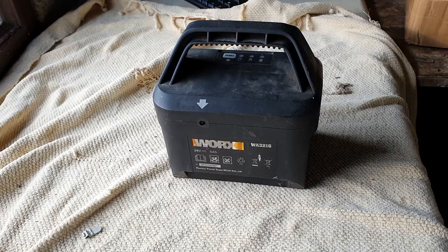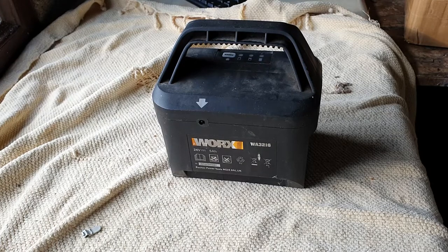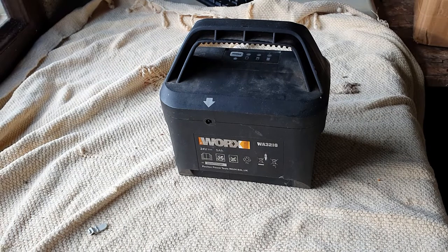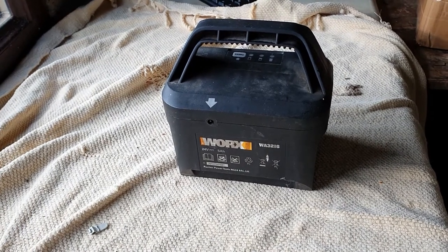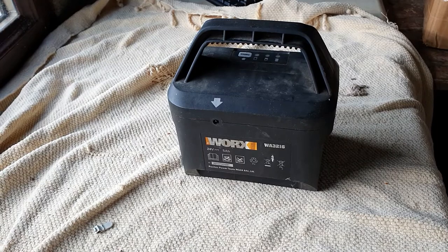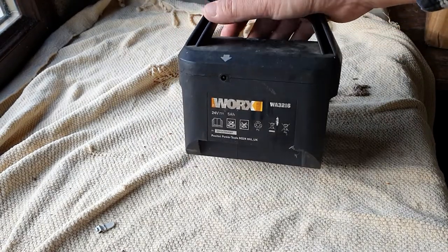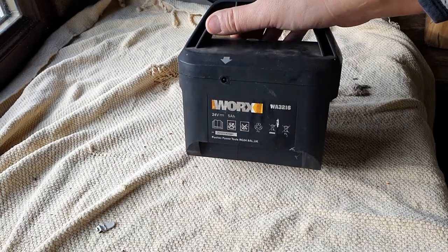Hello and welcome to today's video. Today we're going to be looking at this battery pack. This battery pack powers a Works lawn mower. I think the lawn mower itself dates from around 2012, and basically it's now at a point where I've had it in storage for a number of years. The mower hasn't actually been used that much.